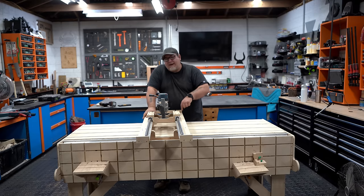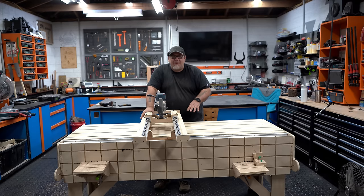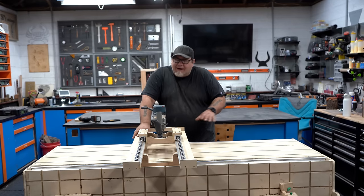Today we're building this system that you see sitting right here in front of me. Many of you may recognize this as a router sled or a slab flattening device, but we've built in some pretty interesting features that I've not seen on any other slab flatteners.